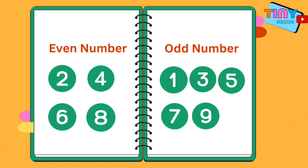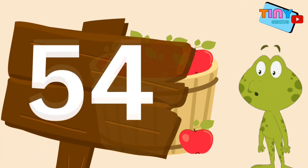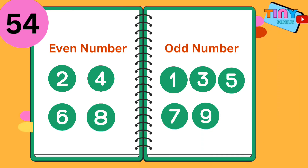Let's practice! There are 54 pieces in this crate. Can we find out if 54 is an even or odd number? Of course! The last digit in 54 is four. Remember our trick — four is an even number, which makes 54 an even number as well. Great!